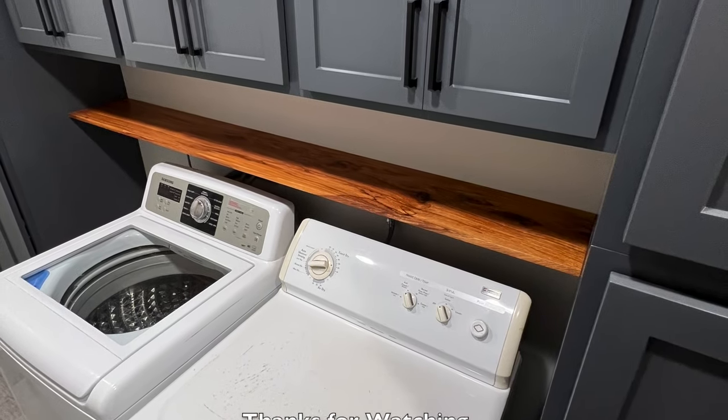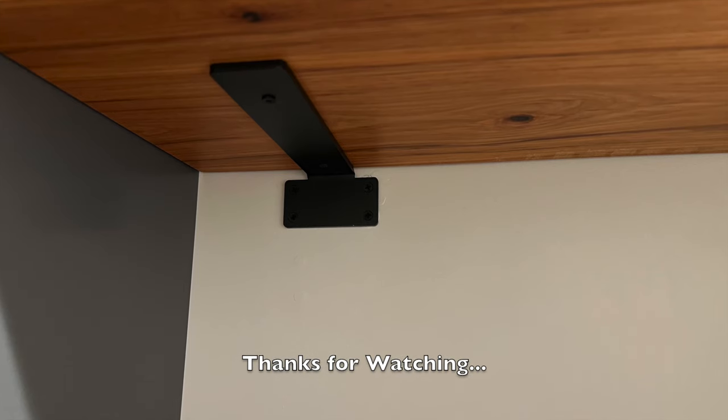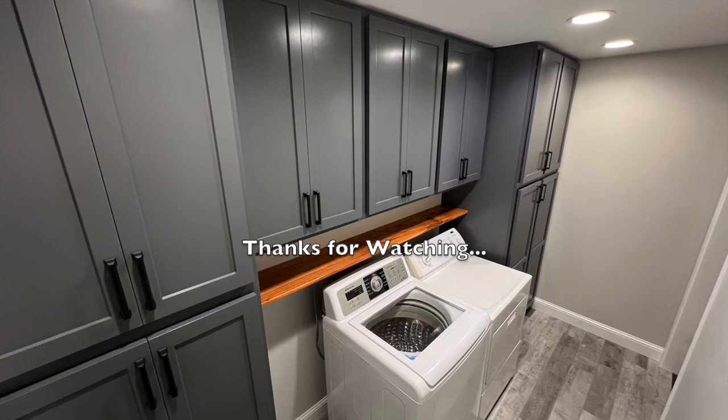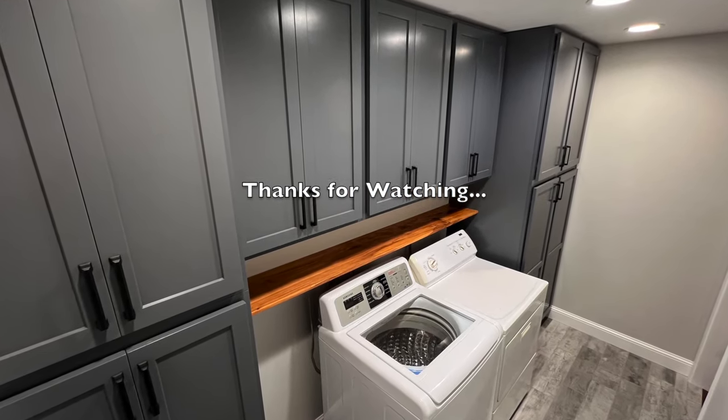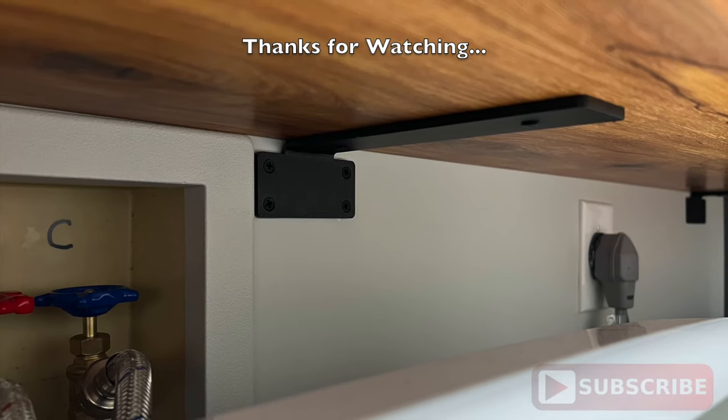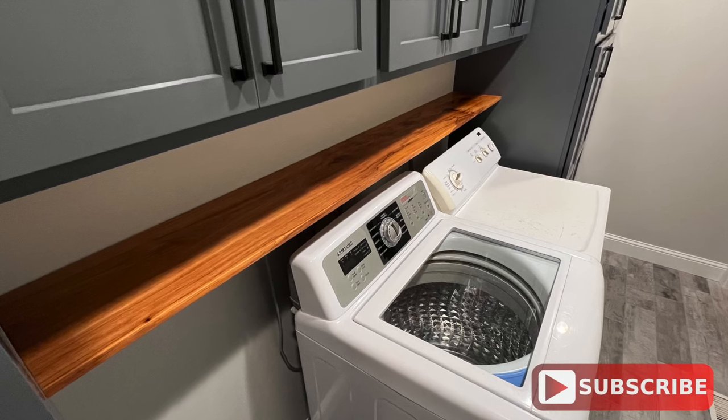Here are a few pictures of the final results. I think it turned out really nice and I love the color and all the character in this board — it adds a nice pop of contrast to the room as well. Let me know what you think in the comments and be sure to hit that like button as it really helps out the channel. Thanks for following along and we'll see you on the next project.